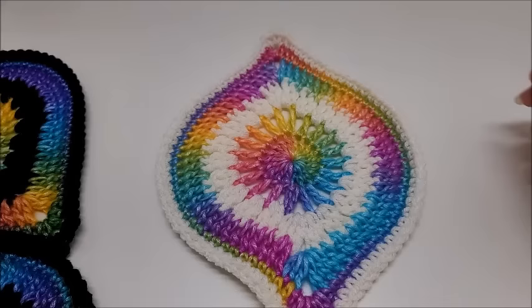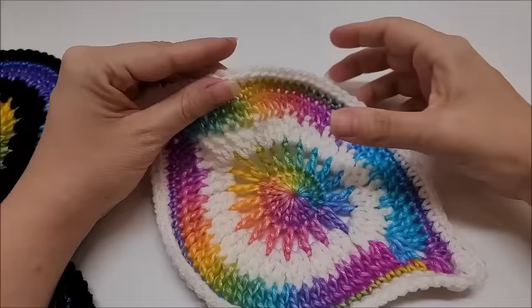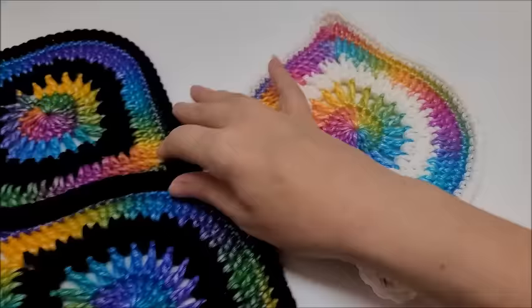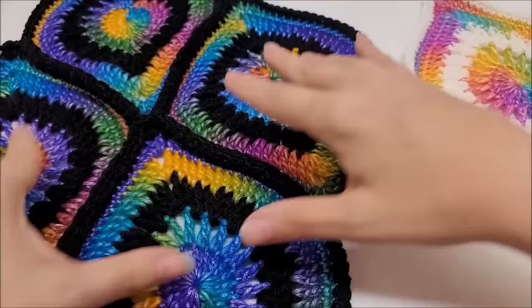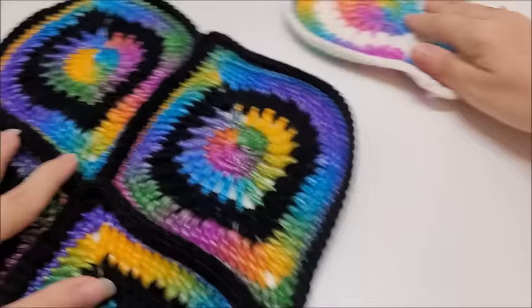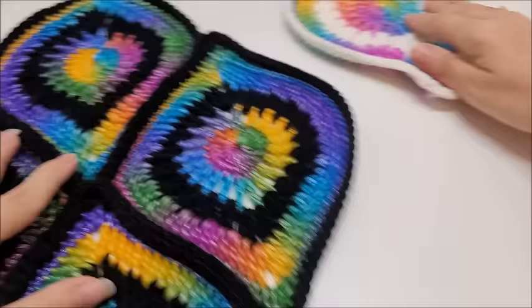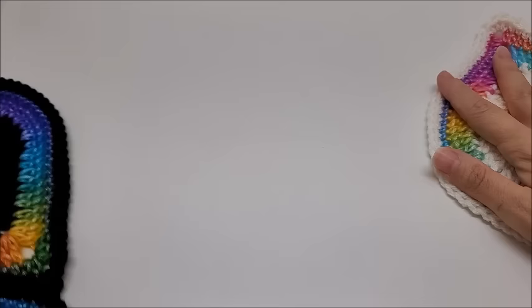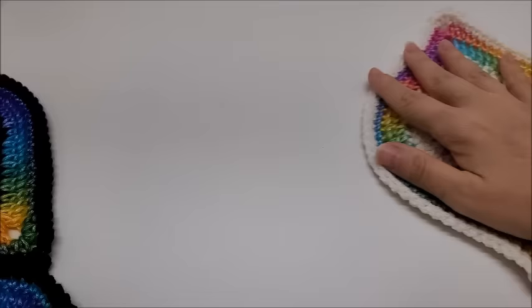All right, so this is the mystic lantern motif. There are many versions of this out there and I'm going to show you how to make this one. I think it's pretty — I made it in a couple of different colors. You can do a lot with these: make blankets, triangle shawls, bags. Anything you can do with a granny square you can pretty much do with these. Your creativity is endless.